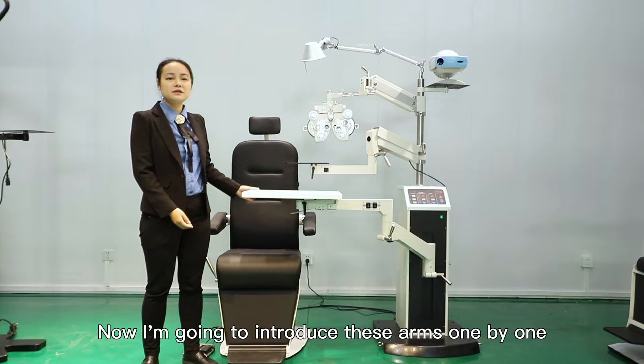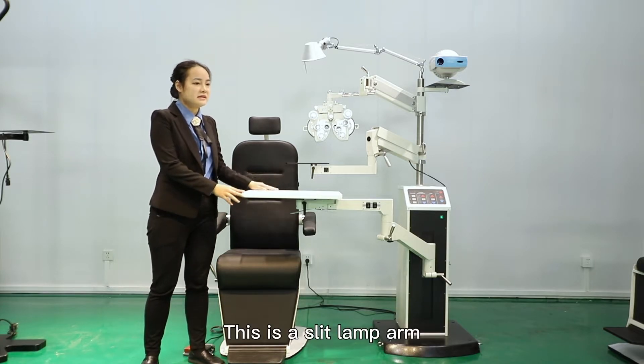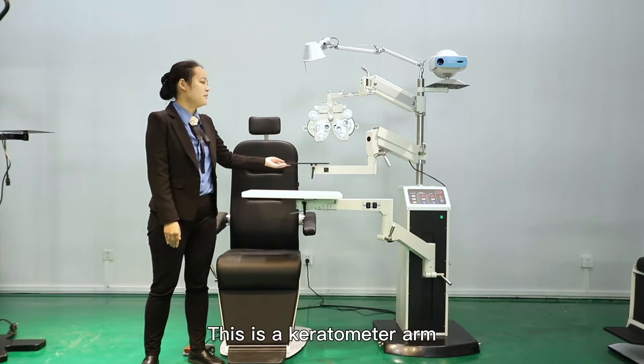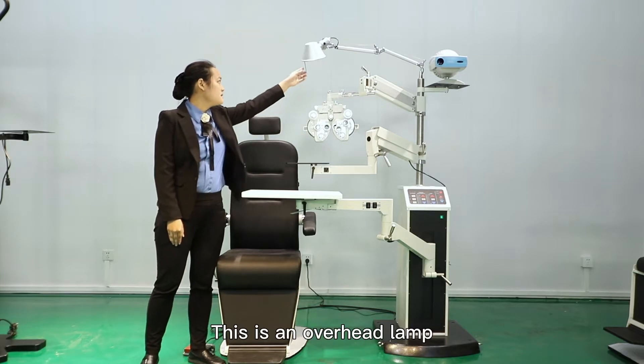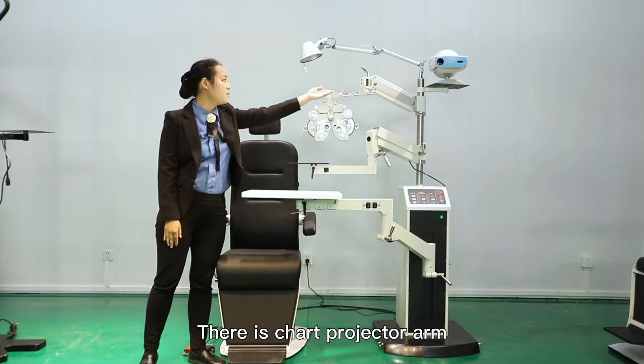Now I'm going to introduce these arms one by one. This is a sleeve length arm. This is a peritone arm. This is a fracture arm. This is an overhead lamp arm. And there is a chart projector arm.